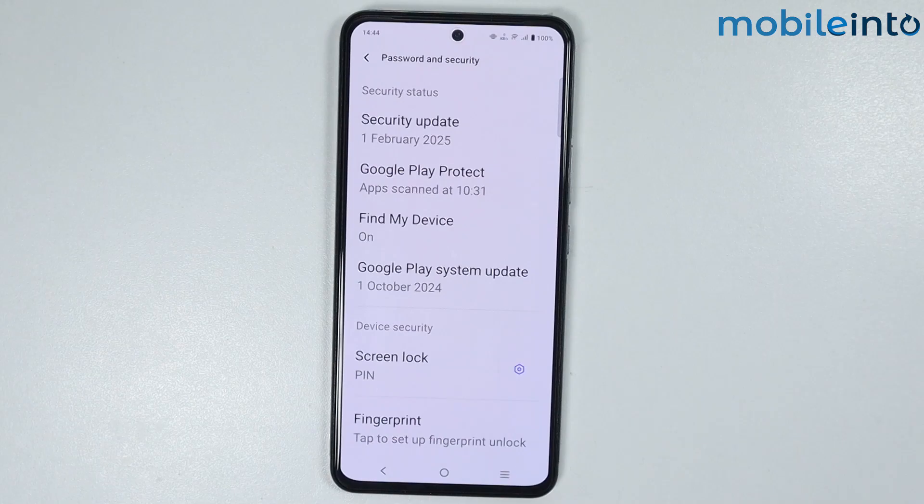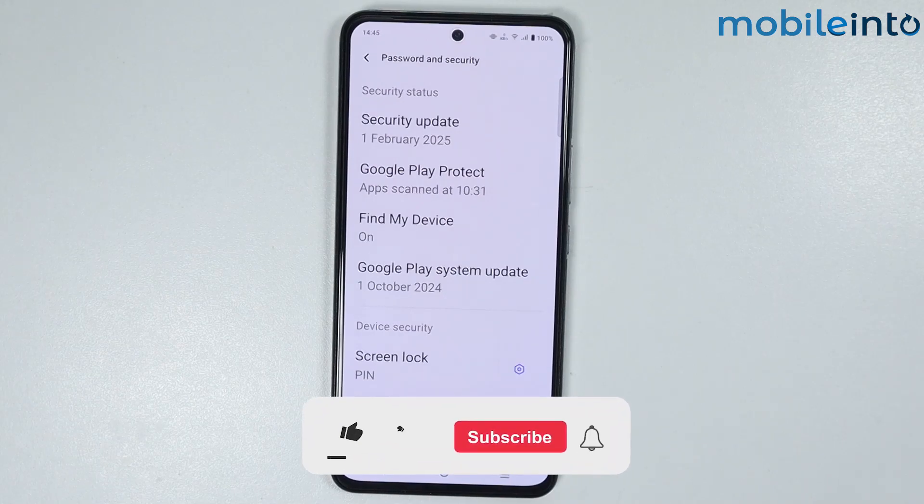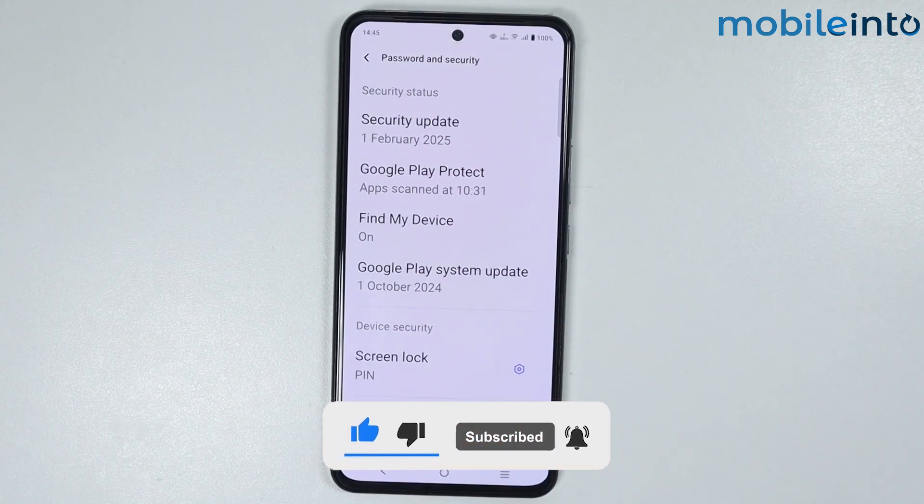And this is how you can set screen lock on any Vivo phone. If you found this video helpful, please like the video and subscribe to the channel and hit the bell icon to get notified when we upload a new video.